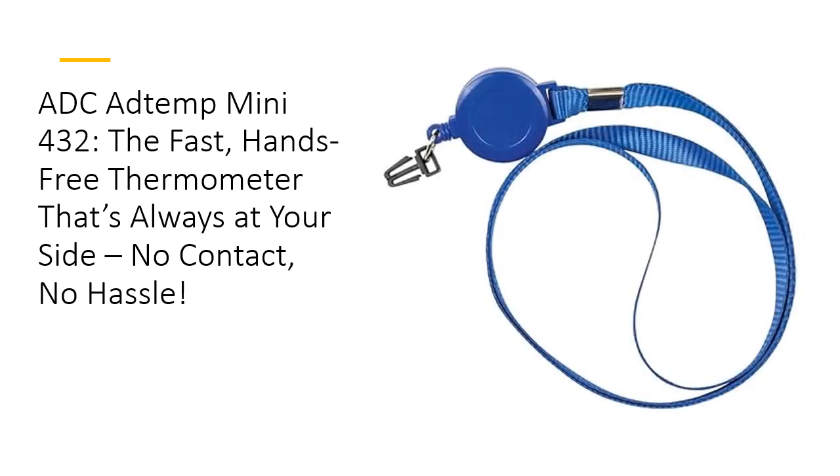The AddTemp Mini 432 isn't just fast — it's built for long-term reliability. This thermometer features a rechargeable lithium-ion battery with up to 1,000 readings per charge and an incredible lifespan of 300,000 measurements. Unlike disposable models, it's ready for years of dependable use. With its durable, ASTM-standard design, this thermometer is an investment in quality you'll never regret.